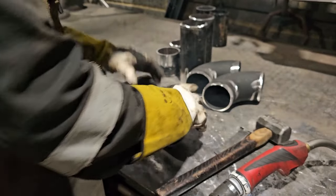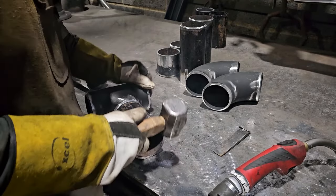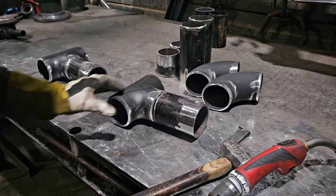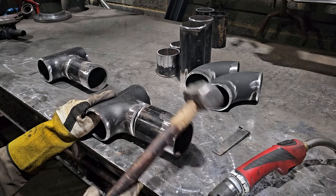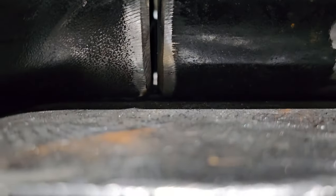I'm normally doing Schedule 20 pipe, which is red pipe. Way easier to weld, takes so much less heat, so much lighter, so much thinner, and I don't have to clean it. In this case, all of the prep you see is done by me. So let's quickly get into the video.